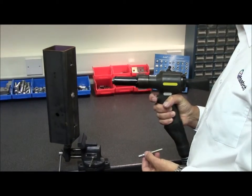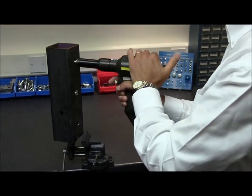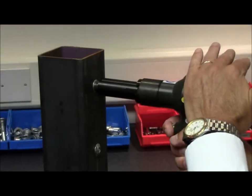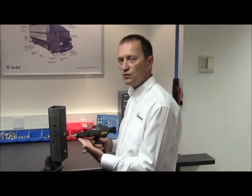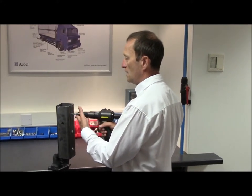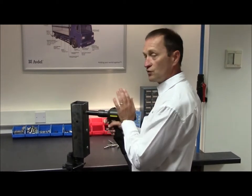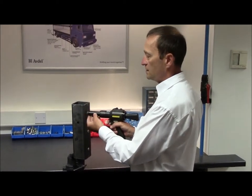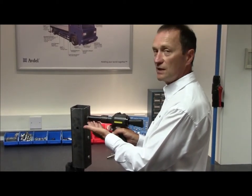Let's see the installation process one more time. Here are a few points to avoid. Never use the tool and rivet to force alignment of the holes. Never use unnecessary pressure to force the rivet into the hole while striking the back of the tool.